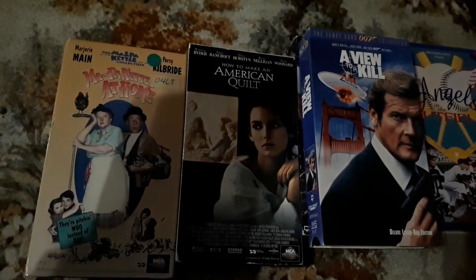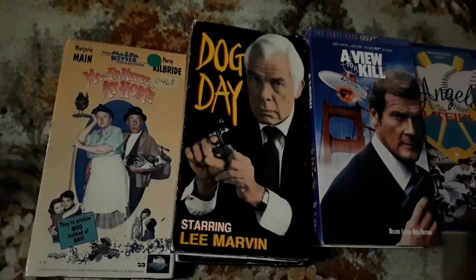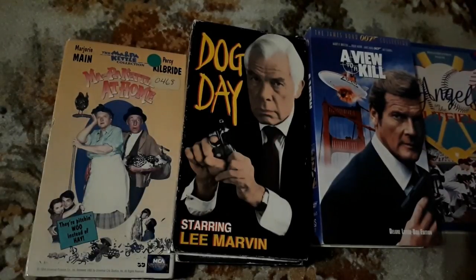Moving on, we have Dog Day starring Lee Marvin. It's a very simplistic cover. I thought to myself, sometimes the simple things are the best things. So I'm going to check this out.